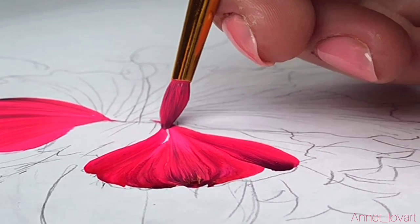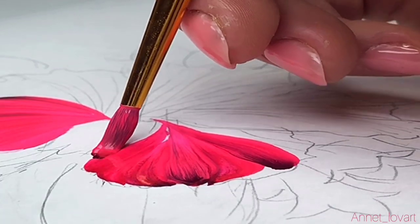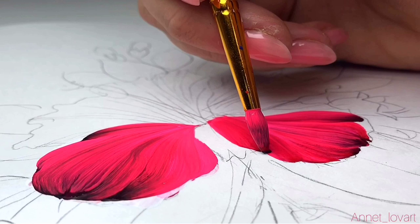For this painting I'm using a natural brush — it's round, it's squirrel hair, size number three.